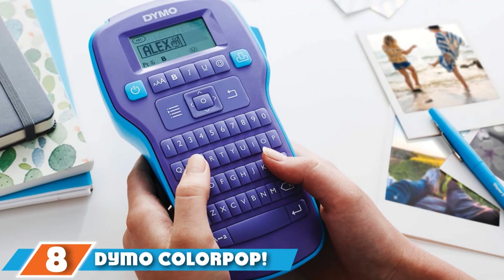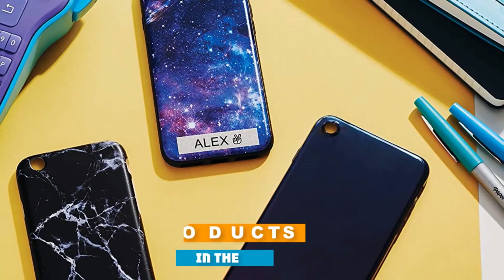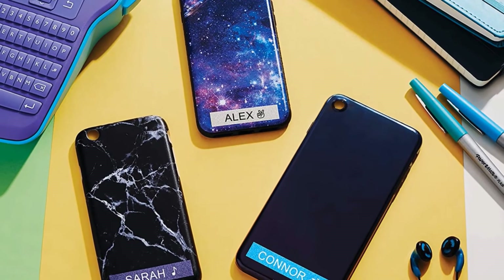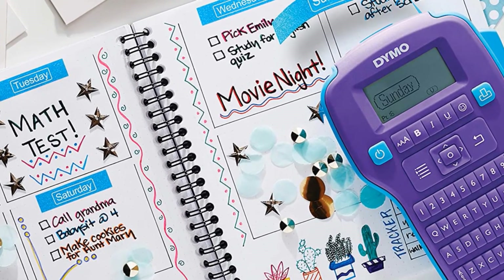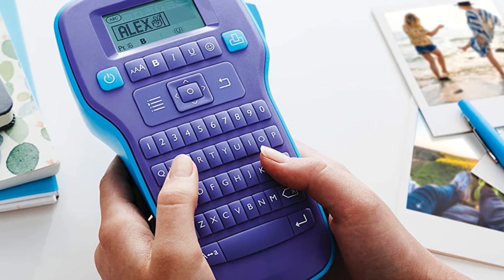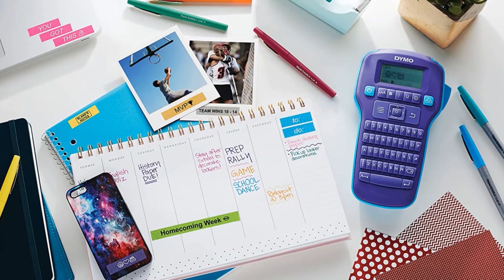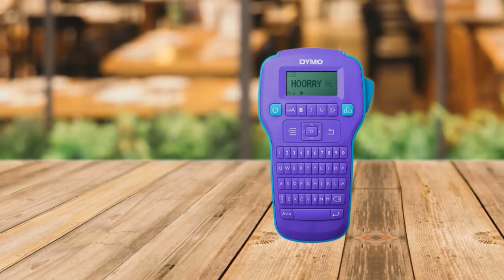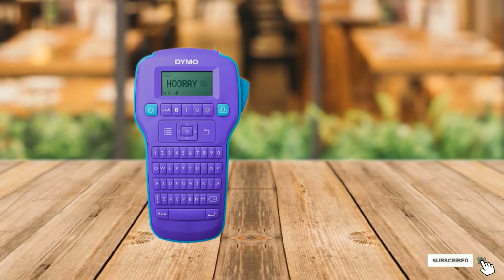The number eight position is held by the Dymo ColourPop Color Label Maker. This vibrant option makes for a fun addition to any classroom. It can create custom labels in just three steps, with more than 20 font styles and over 150 emojis and symbols available. Use it to decorate notebooks, calendars, scrapbooks, and cards. The handheld purple label maker comes with one ColourPop label tape — white print on blue glitter, measuring up to 0.5 inches wide — with other colorful tapes like gold, silver, pink, and green glitter available separately. It's powered by six AAA batteries or an optional AC adapter.